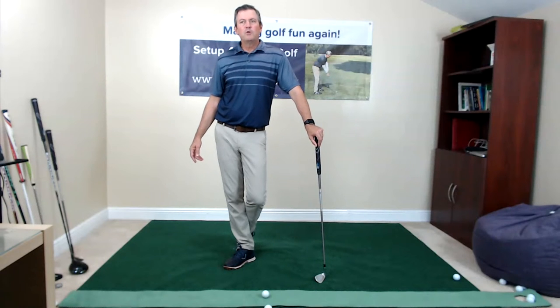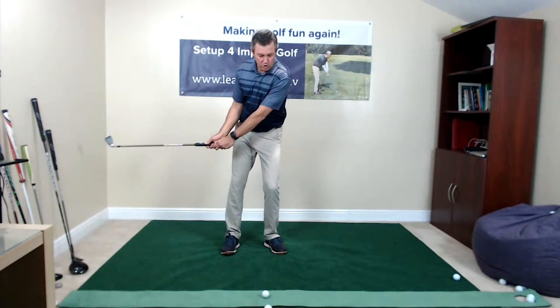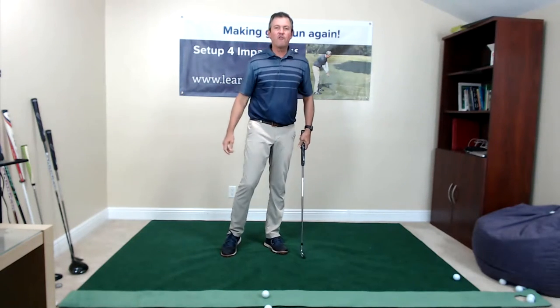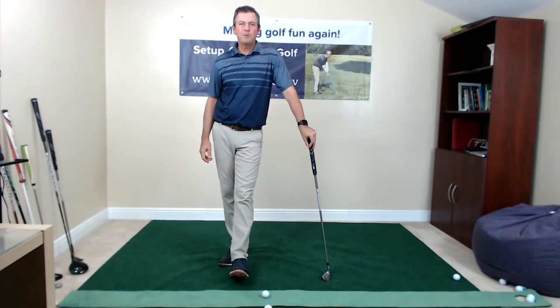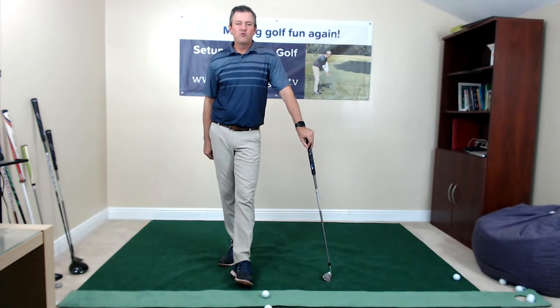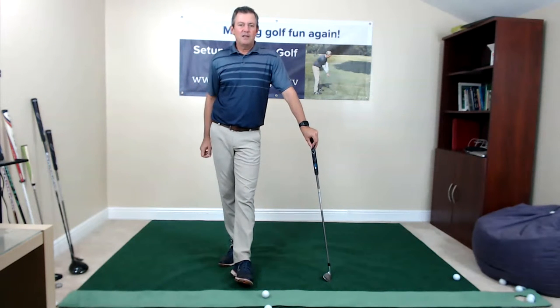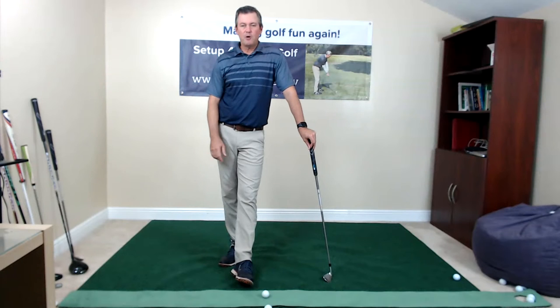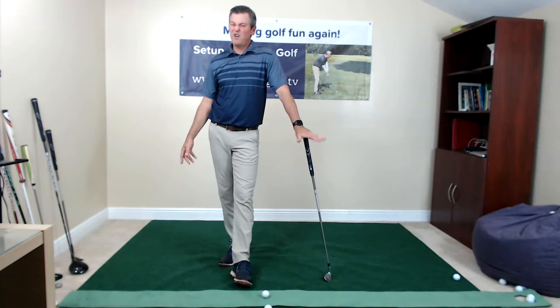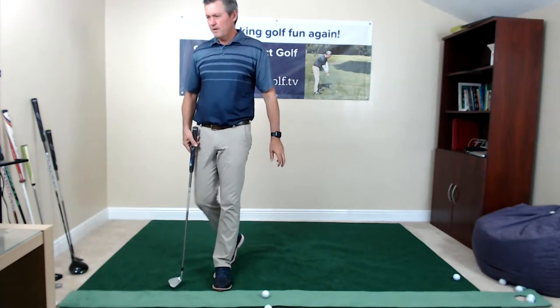Do some simple drills to reinforce the swing — we could always and should be working on making impact as perfect as possible. The people that put a lot in get a lot out, like Tony, who improved tremendously. He shot his age on a par-70 course — that's 65 — and has done it four or five times now. Pretty amazing.